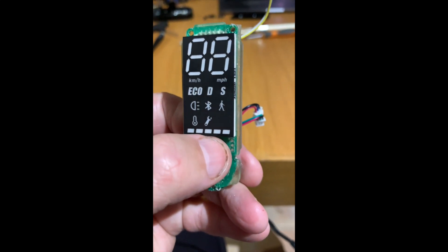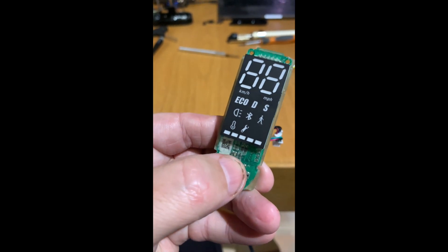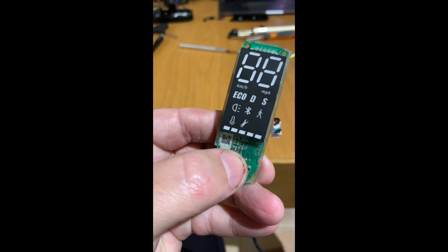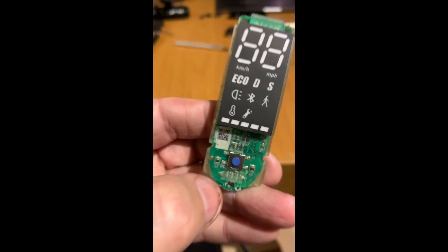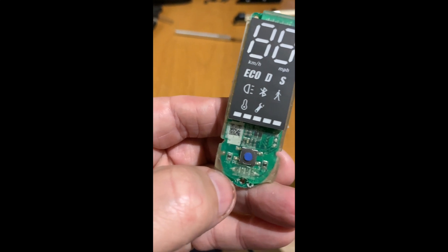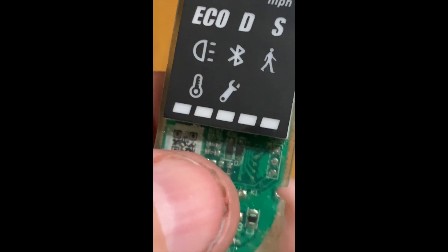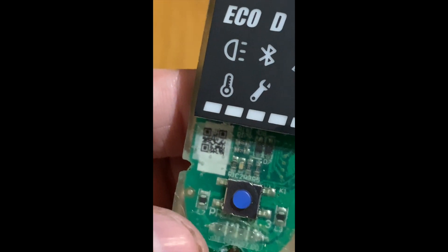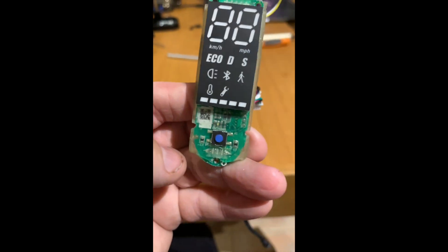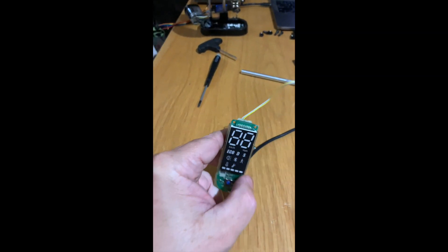We need to access those three terminals there, and this one little resistor here which is C2. I'll try and zoom in for you — it's the little yellow one right there in the middle, to the left. It is notable that you need to remove the headlight out of the handlebars in order to have the cable move out of there.